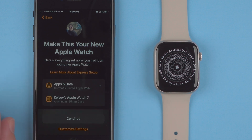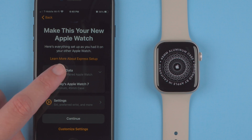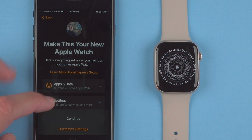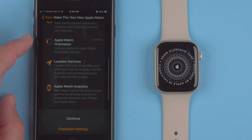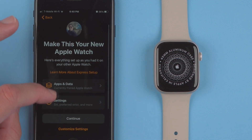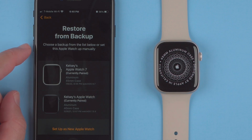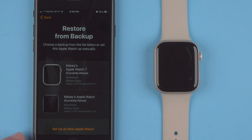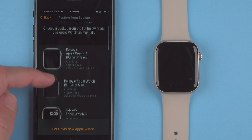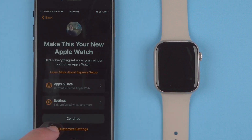I'll tap 'Apps and Data.' It says the currently paired Apple Watch is my Apple Watch 7, which is what I was using. Then under Settings, I can change Siri — I'll keep it on. Apple Watch orientation is the same, along with location services, analytics, and app analytics. If I tap 'Customize Settings,' I can either restore from a backup or set this Apple Watch up manually as a new device. I'll go ahead and set this one up as my Apple Watch and tap Continue.